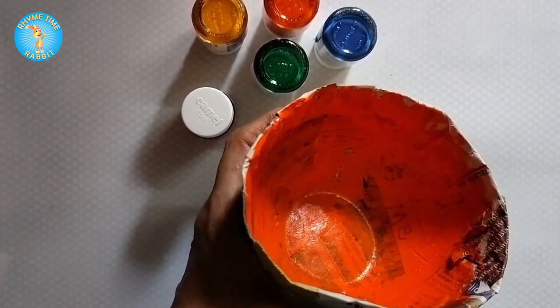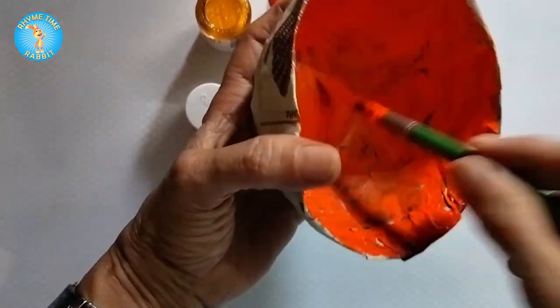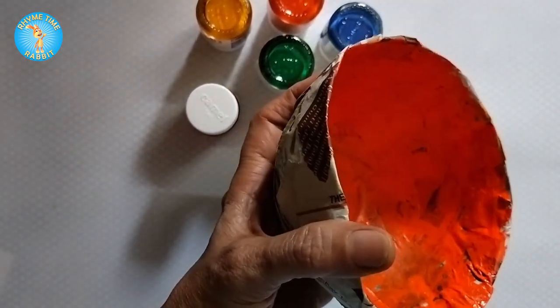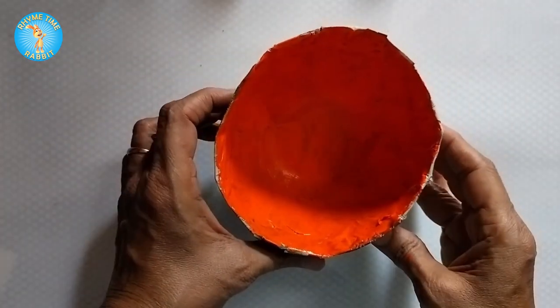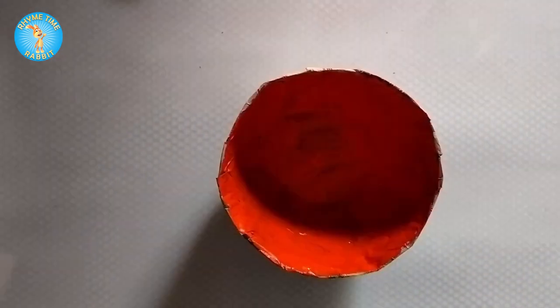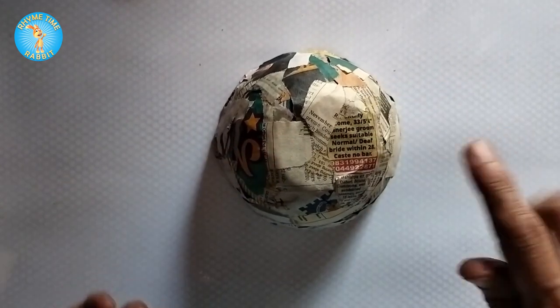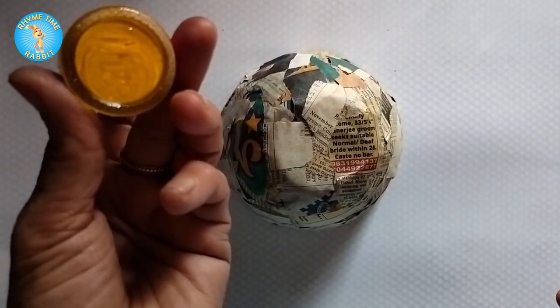Later you'll understand why I said to paint the inside first. A little touching up, and the inside is complete — let it dry. When it has dried, turn it over and paint the outside, generally one day later. I'm taking this happy yellow.